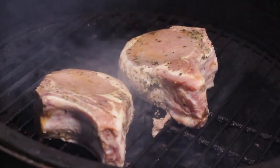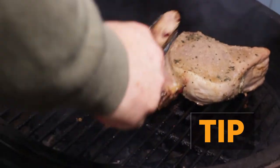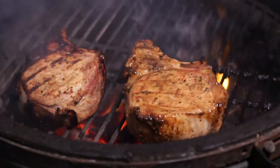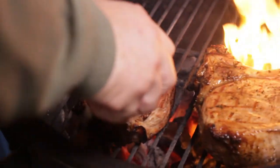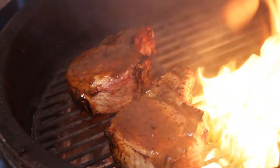These chops will take at least 10 minutes per side. A quick 90-degree turn will give you that beautiful diamond pattern on the chops. To finish off these chops and give them a sweet tang, I'm going to add a glaze to them just for the last 10 minutes or so of cooking.